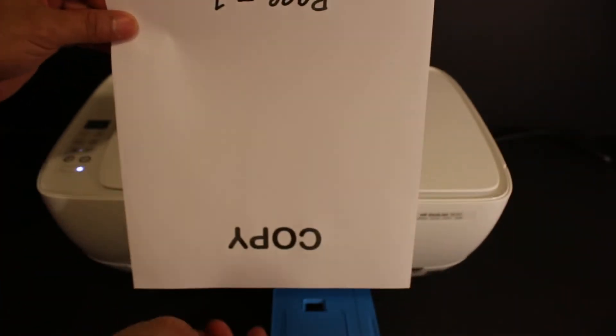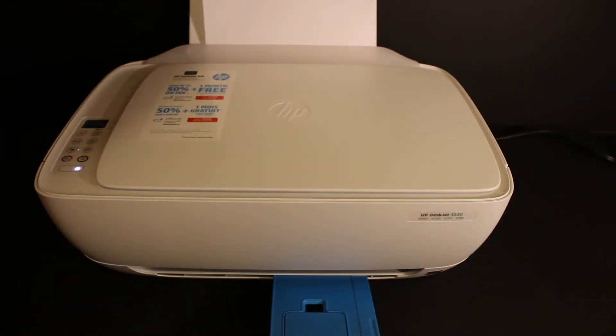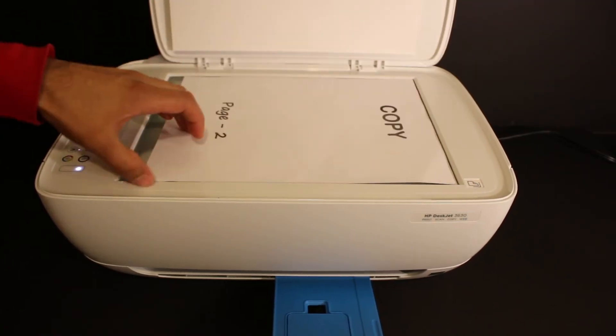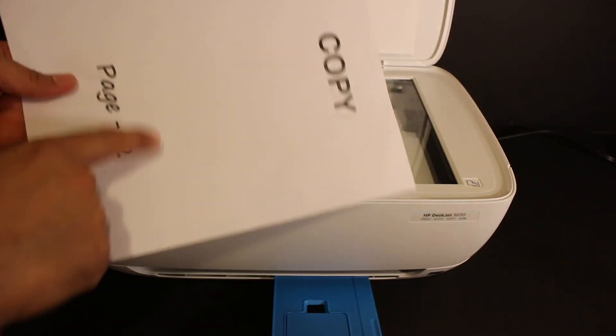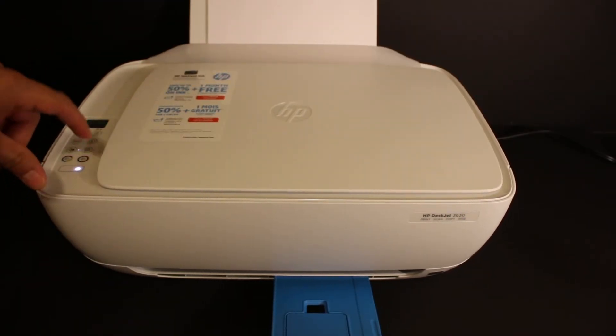That's the first side of the page. Now take the page so the upside is facing down, reverse it, and insert it. Open the top scanner lid and place the second page facing downwards, close the lid, and click on the copy button.